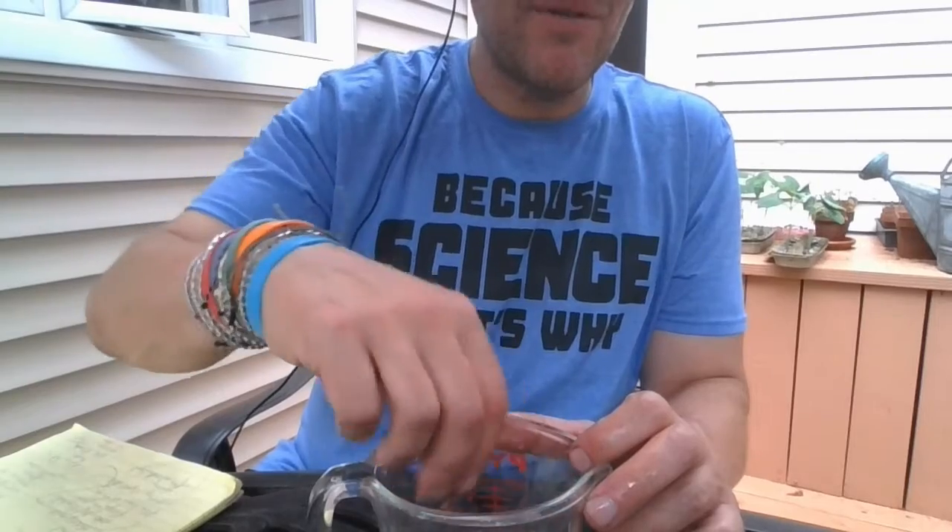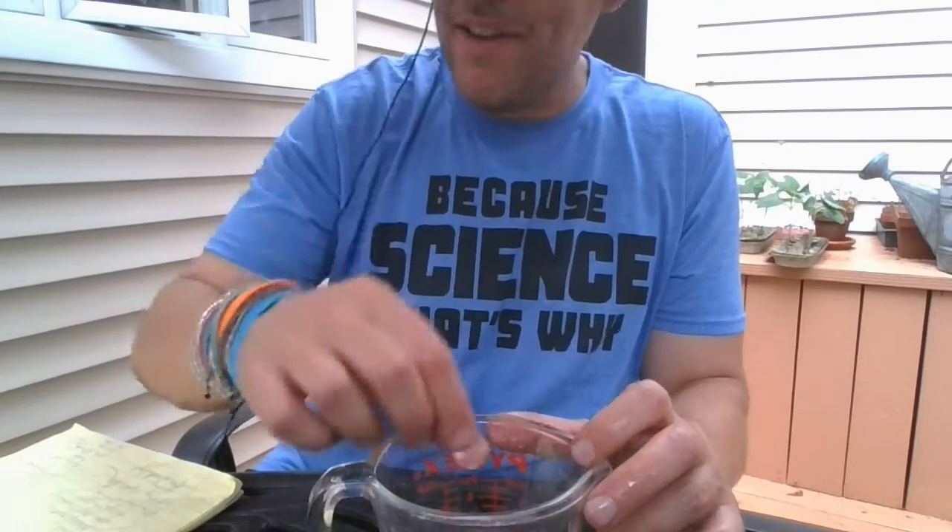What's happening is the salt and vinegar take away the tarnish that's been on your old pennies and they become shiny again. It's a quick little experiment and you can actually clean your pennies this way.